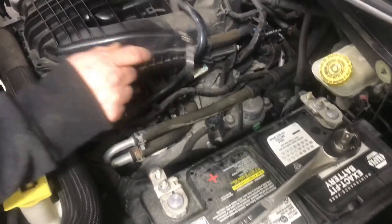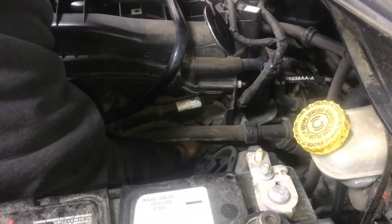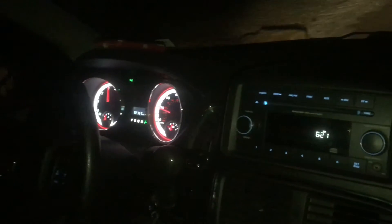With everything reinstalled, we check it with an inspection mirror while it's running, just to make sure there's no oil leaking out. Now that everything's running and the new sensor's put back in, we can go ahead and clear the code and take it out for a drive. No code and everything works.